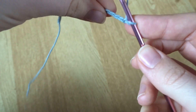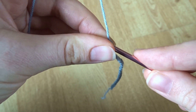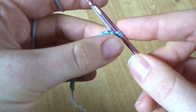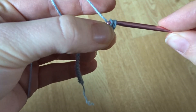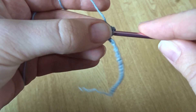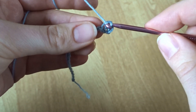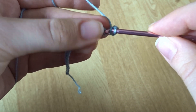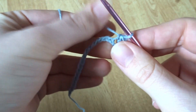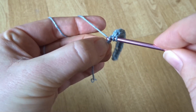Now we're going to start working half double crochets back along the row: yarn over, go into that second chain from your hook, pull through, then yarn over and pull through all three loops on your hook — that's your half double crochet. Continue doing that stitch all the way down — yarn over, pull through, yarn over, pull through all three — until the end of the row. You should have 20 half double crochets, or however many you chained minus one, when you finish that first row. Here I'm just working into the last chain and putting in that final half double crochet.